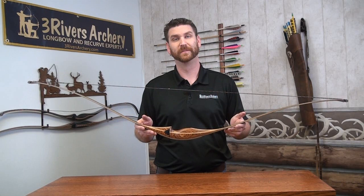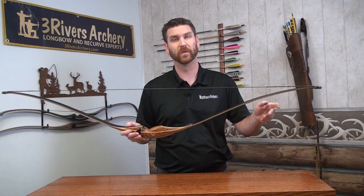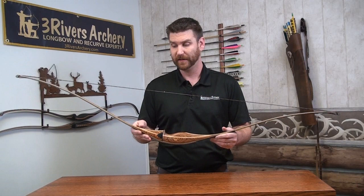Today we're going over the new Mesa II longbow. This is a 60 inch longbow, so it's extra short, really good for the bow hunter and those looking for high performance. Just being 60 inches, it'll be better in the woods for shooting, or if you really want to get all the performance you can out of limbs, especially at a 28, 29 inch draw, this would be a great bow for you.